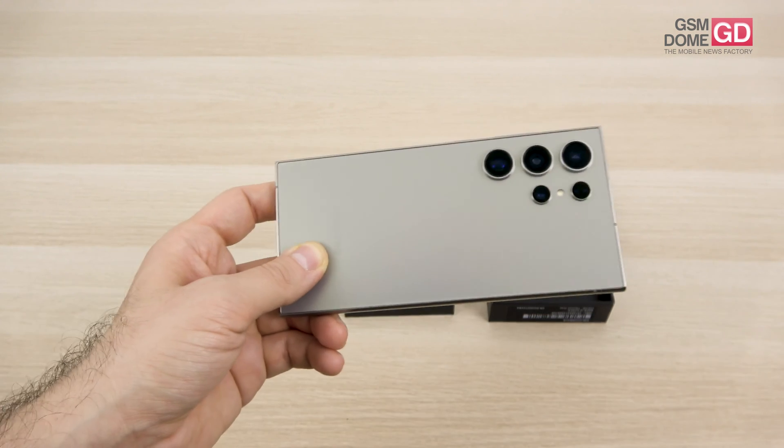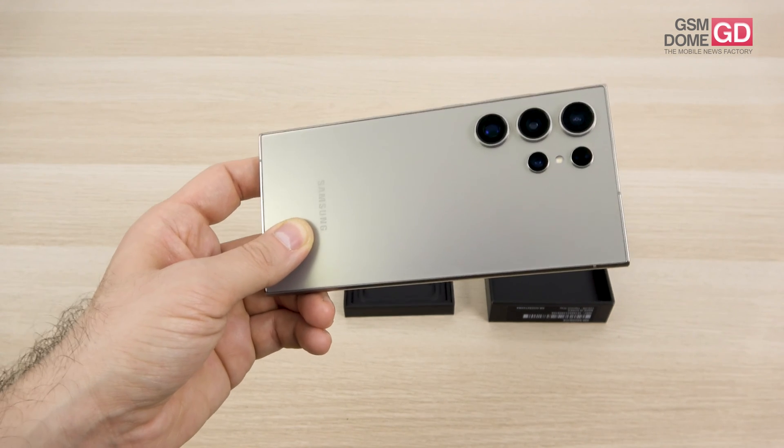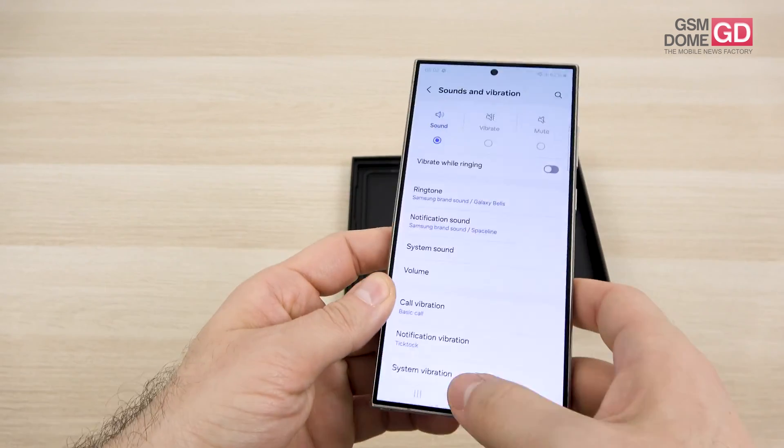There's also a 10MP telephoto camera with 3x optical zoom, and finally the ultra-wide 12MP camera which handles super-steady video capture and 120-degree photo capture. Maximum video resolution is 8K at 30 frames per second.